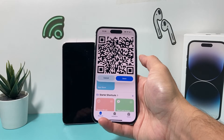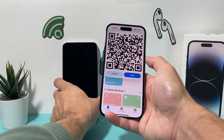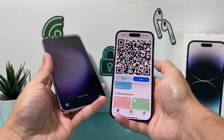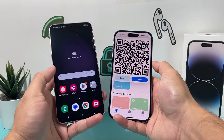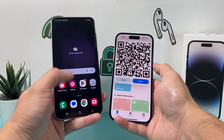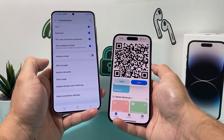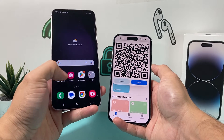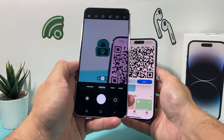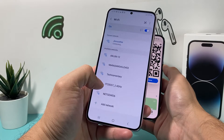And then it gives us a QR code. Once we have that QR code, all I do is go back to the Android device. As you'll notice, there's no Wi-Fi connected here right now. Open up the camera app on the Android device, simply scan that, and it's going to say "Do you want to connect to that network?" I'll click on connect.